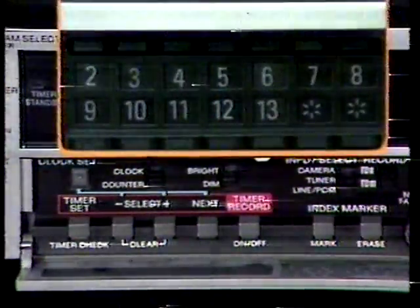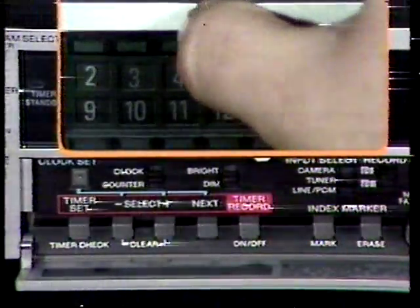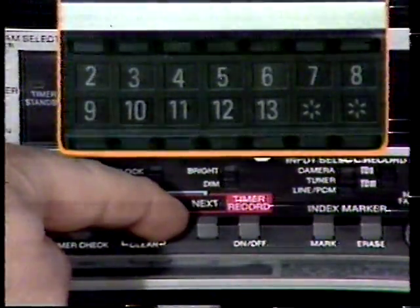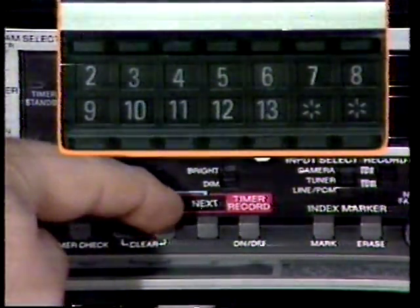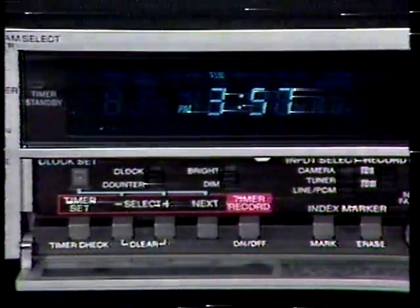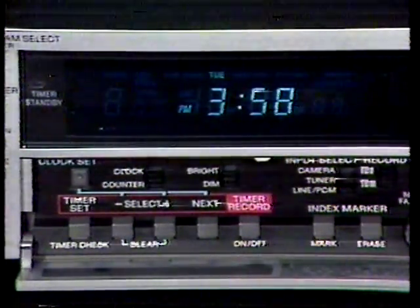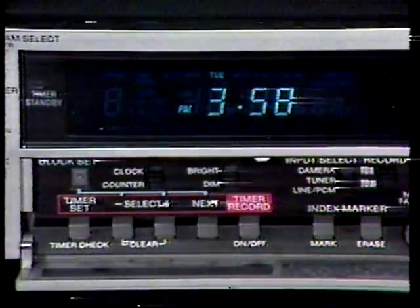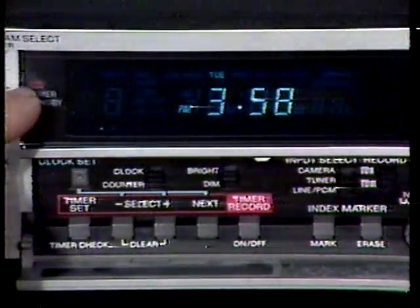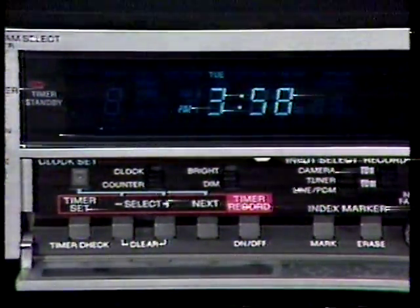You're now being asked to select the channel. The channel buttons will not change the channel during timer setting — channel selection is made with the plus or minus buttons only. With this last step completed, press next. The correct time and date should appear showing that one program set cycle is completed. To set the timer record function, press the timer record button. This LED will light to indicate that the unit is standing by and will start recording and turn off at the preset times.